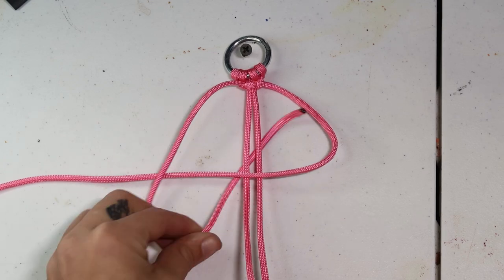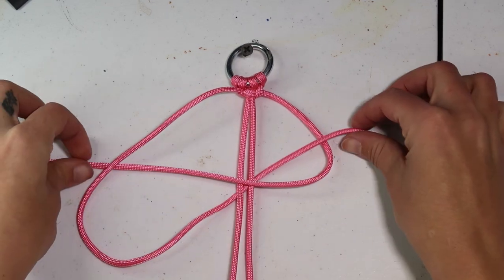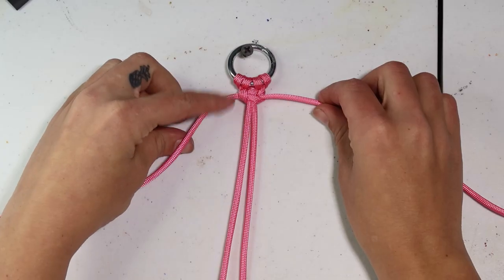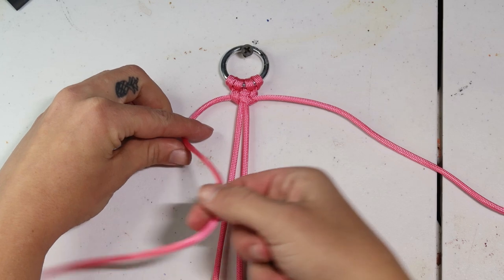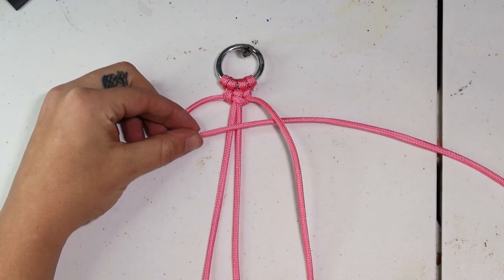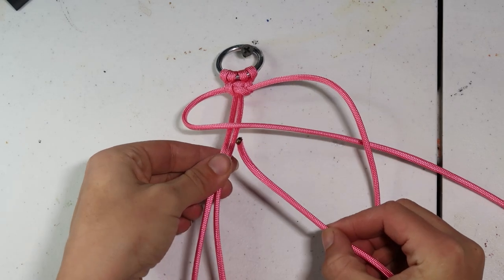We'll pull that slack out nice and tight again, and then we just repeat these two steps for the entire length of the braid. So our left will go over the cores, our right will go over the left, under the cores, and up through that gap — then we just flip it back and forth. Pretty simple, easy peasy.